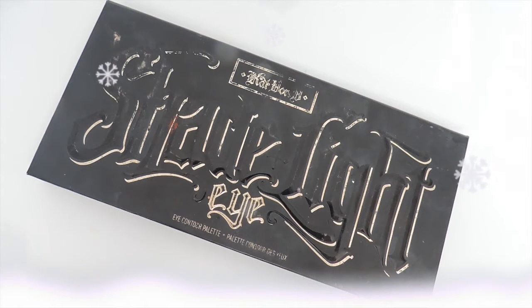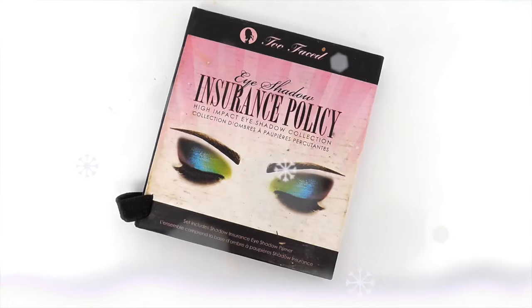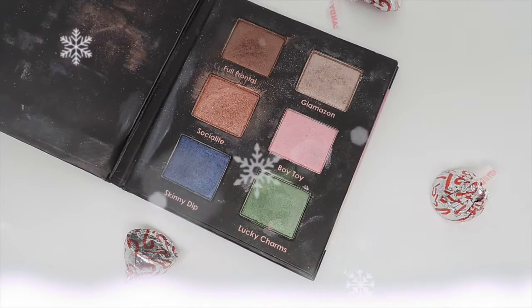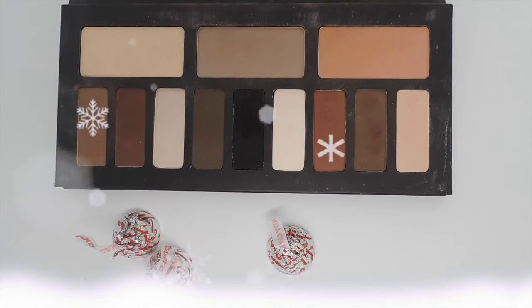I'm going to go in with my Kat Von D palette, mixing these two browns using a fluffy brush — this is just a Sonia Kashuk brush. Next I'm going to go in with my Two Faced Shadow Insurance Policy palette and use the shade Glamazon, applying it with a pencil brush.